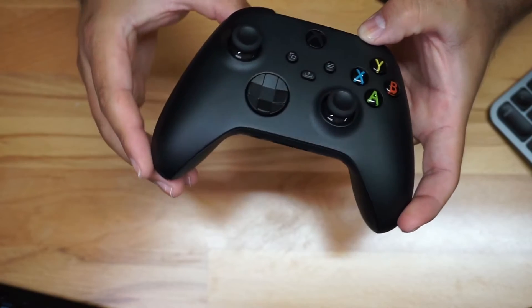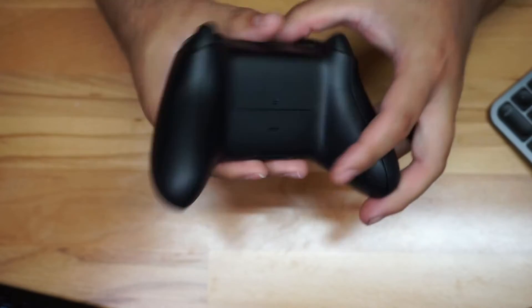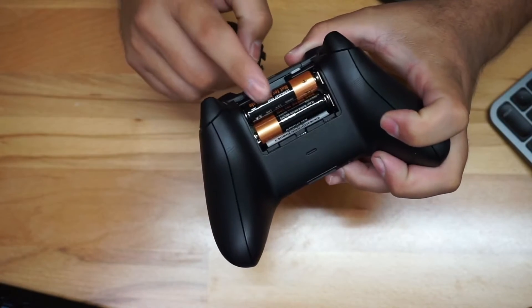If I turn it around, you can notice very quickly that there's a lot of texture on the back here, and some texture on the sides as well, which is good for grip in your hands.